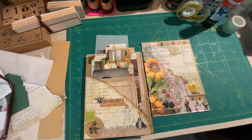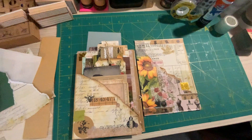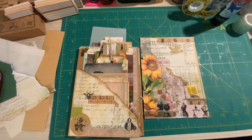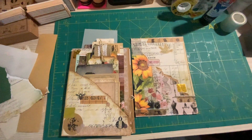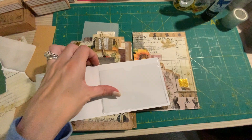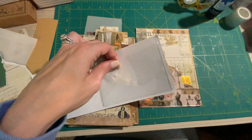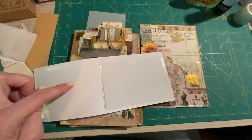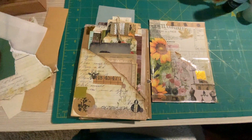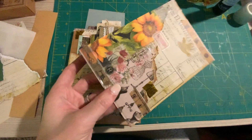Hi everyone, it's been a minute, but I wanted to show these small little pockets that I created. I found some of these — what Amazon calls clear library pockets — and I got these off Amazon. You get two of them side by side; I think I bought fifty or a hundred of them. So this is what it looks like.